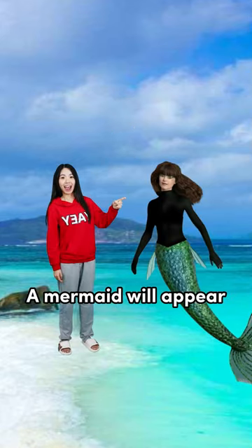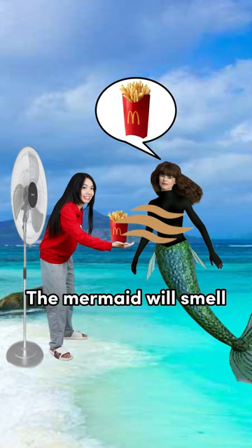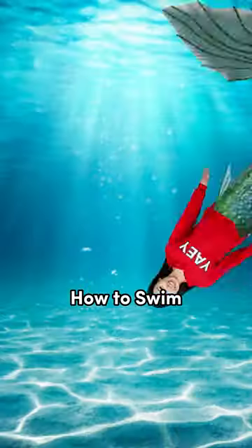Now go to the beach and start singing. A mermaid will appear. Take the fan from your pocket and put it beside the fries. The mermaid will smell the fries and want it. Ask for her tail. She will exchange it with you for the fries. Now you know how to swim!